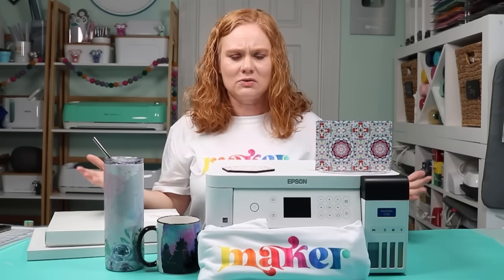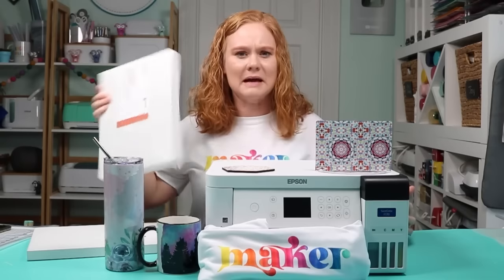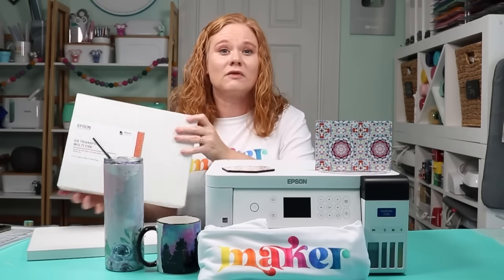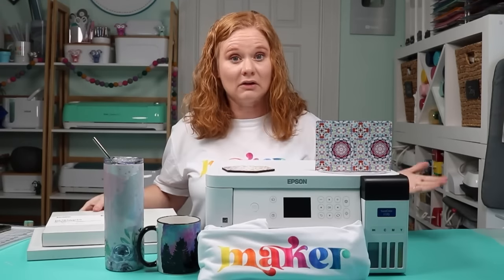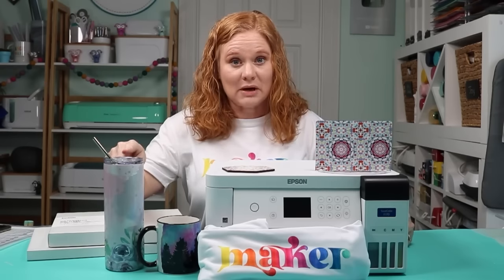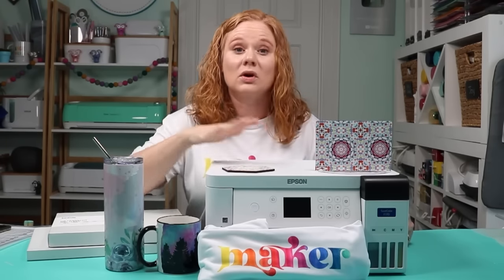What else will we use? We're going to use our sublimation printer, the sublimation ink that comes in the box, and Epson sublimation paper. We'll use a heat press, and I'm going to use a variety today — a regular heat press, a mug press, as well as a tumbler press. That way we get an idea of how the Epson F170 works on all of these with different presses.